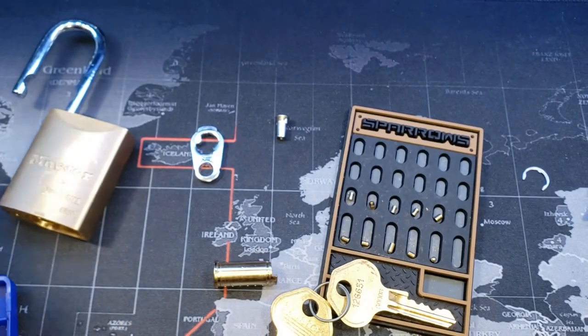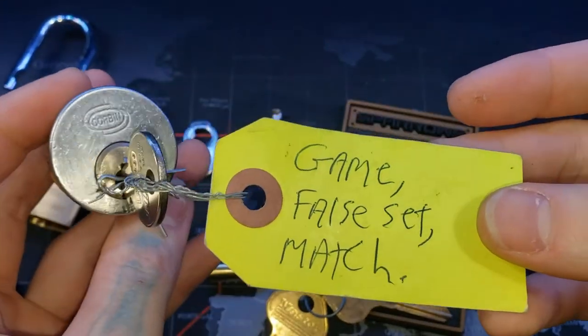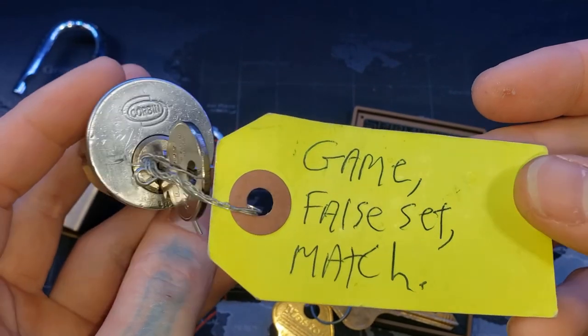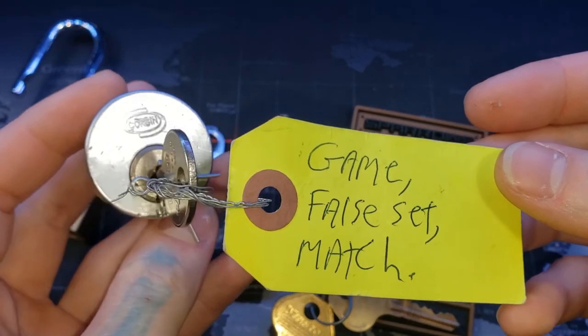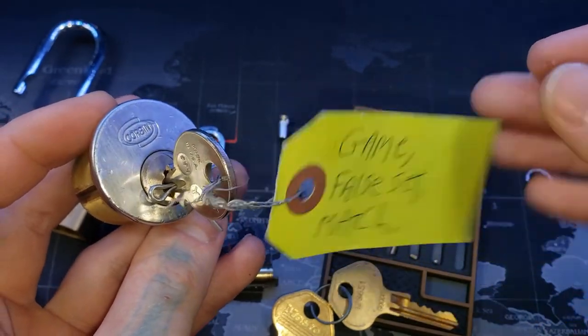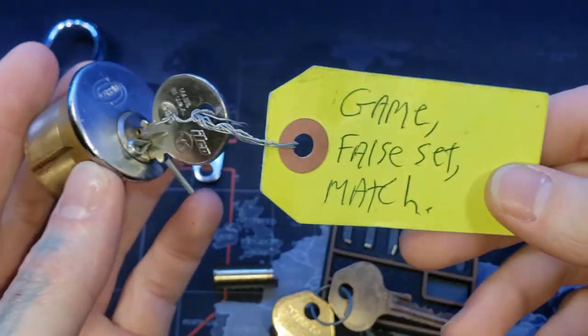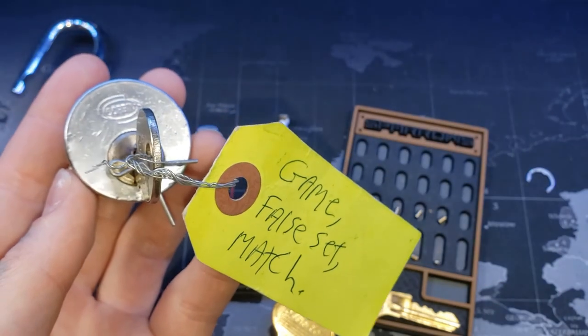Thinking about it, I believe it was video 43 I picked this challenge lock from Mackenzie Ferrari, and I need to give this away to the next challenger. So if you're interested in trying this out — game, set, match — with this nice Corbin lock here, drop a comment below and I'll get it out to you. All right everybody, thanks for watching.